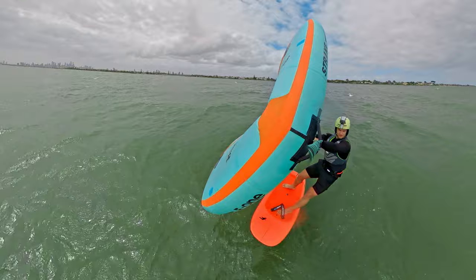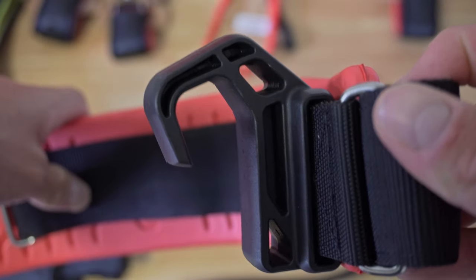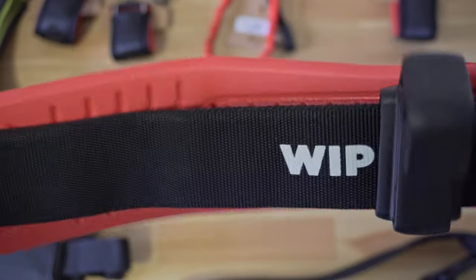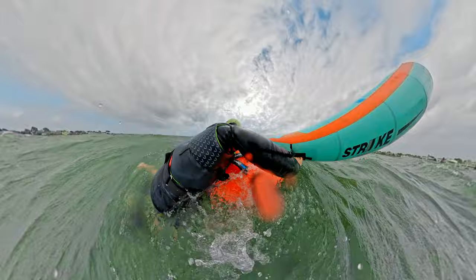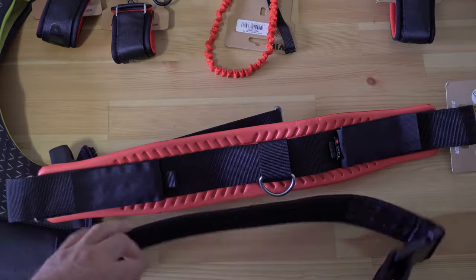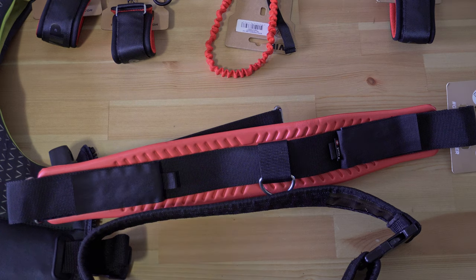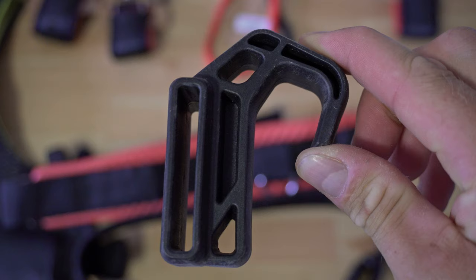The next feature would be the sliding hook. It seems to be a pretty standard feature for belt style harnesses, but good to see this one maintains that. Getting on the board without dragging the hook through the deck grip is a necessity, and this feature adds the feeling of not really noticing the belt or having to change your habits to adapt to the belt style harness. You can also remove the hook very easily if you don't want to use it, which is another great feature.